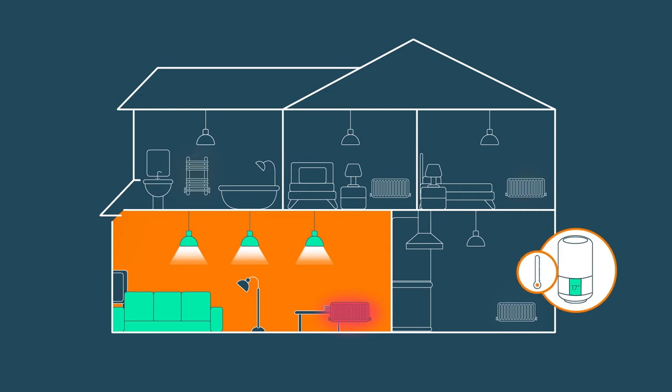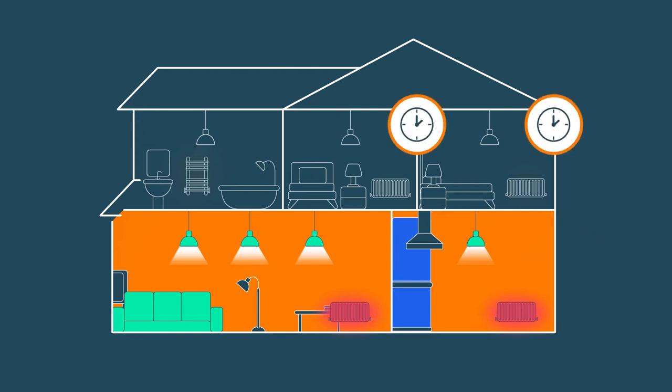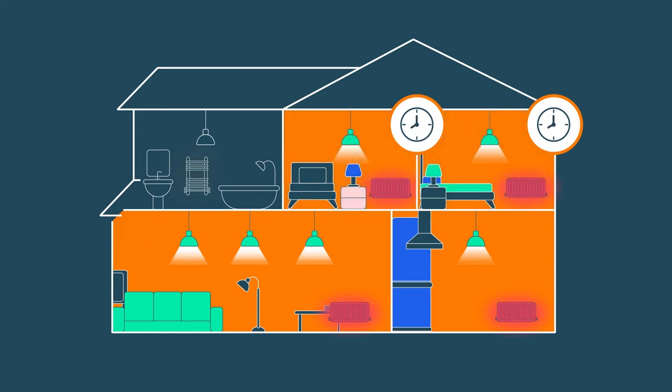The kitchen diner can get pretty hot when it's full of people and there's cooking going on, so I'll set the temperature to just below the living room. But I'll give it a boost in the morning so it feels nice and welcoming first thing. The bedrooms are empty during the day, so let's keep them cool generally, but warm at night time and in the early morning. You can see how easy it is to set a schedule that keeps things comfortable for everyone all through the day, but can actually save energy and money by only heating what you need.